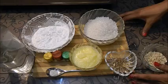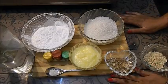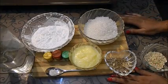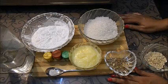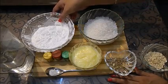Today I am going to make a very delicious halwa — Bombay Karachi Halwa. This is a very interesting sweet. We make it with cornstarch.